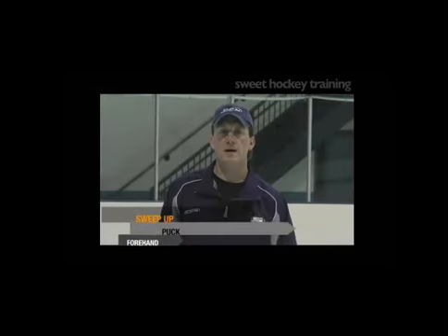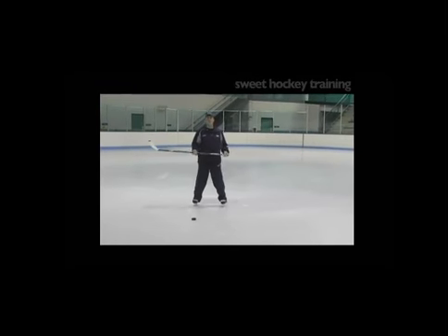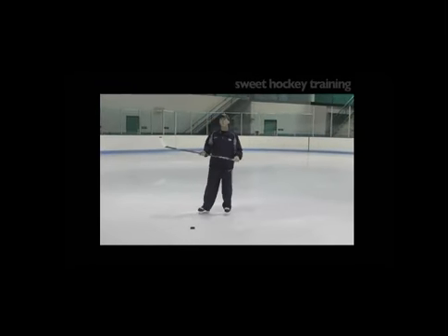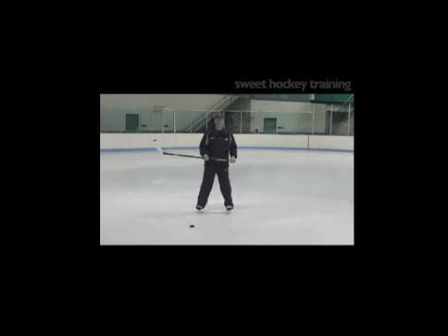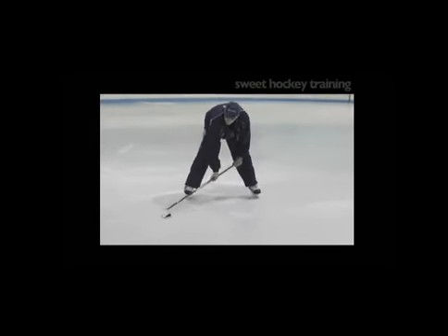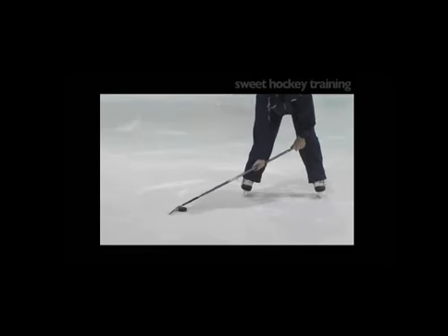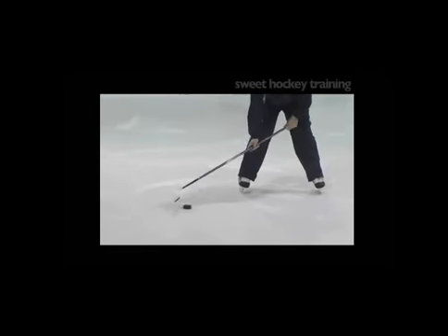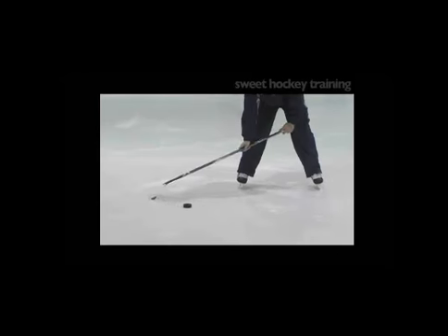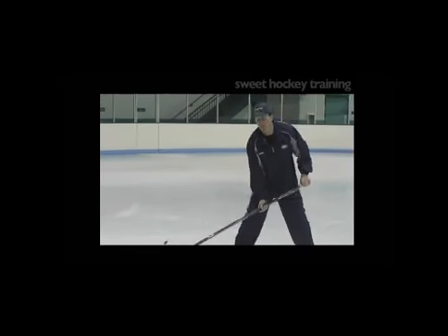Sweep up puck forehand. Here's a drill that is fun for the players to learn, and we've seen it more and more happening in game situations at the college and professional level. What we're gonna do is with the forehand part of the blade, we're gonna put it on top of the puck towards the heel of the blade. We're gonna press down so it pops up a little bit, and once it pops up we're gonna bring it back and then flip it up onto our stick blade.